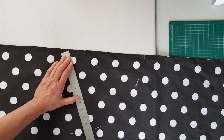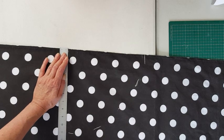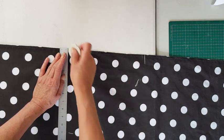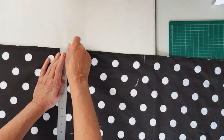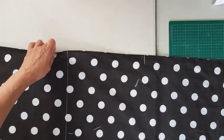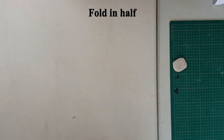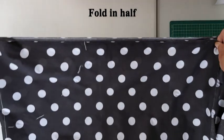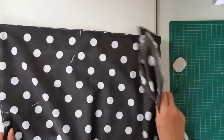This technique applies to just making a circular skirt whether it be an elasticated waist or not. Once I've marked my halfway mark I'm then going to fold the material over in half so that you can see the quarter circle.